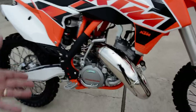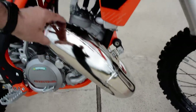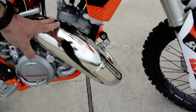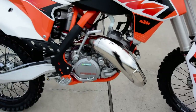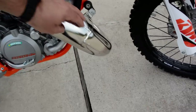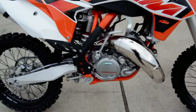Part of what makes these two-strokes work the way they work is this exhaust pipe called an expansion chamber. The shape of this exhaust controls how the sound moves through there — those sound waves literally control how the exhaust flows out of the bike. So that shape is very critical, and that's why you see these pipes shaped that way.